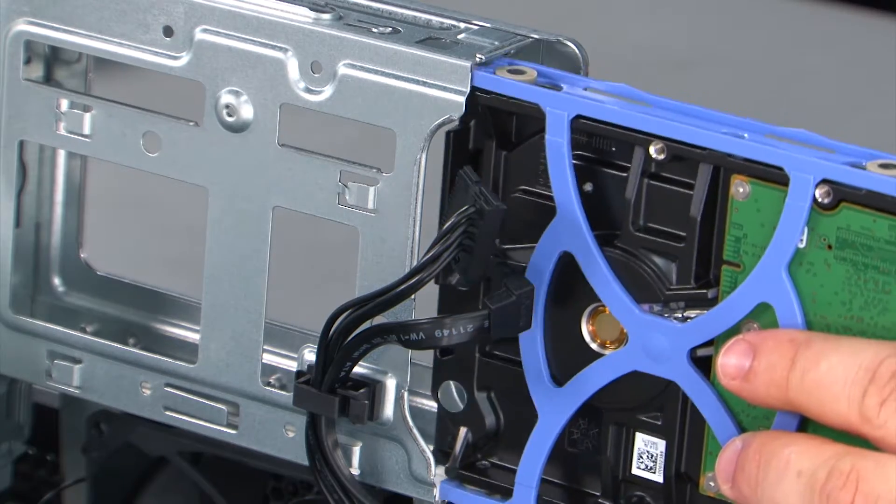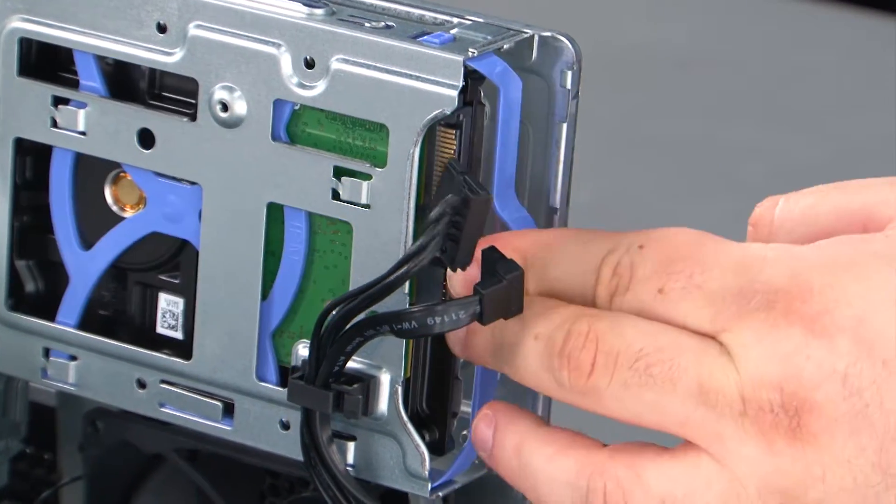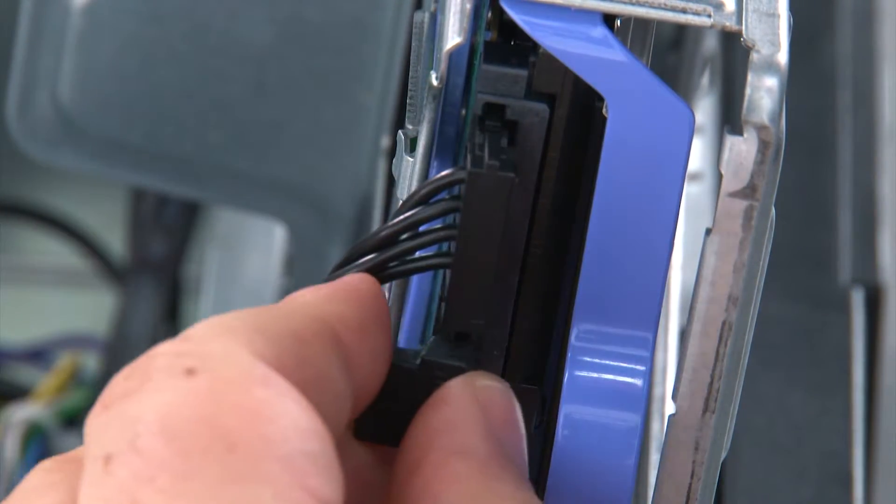Now we need to align the bracket with the bay and slide it in until it locks into place. Then we need to connect the power and the SATA cable.